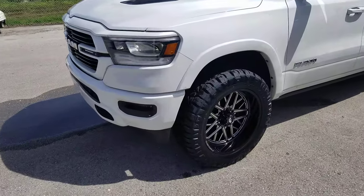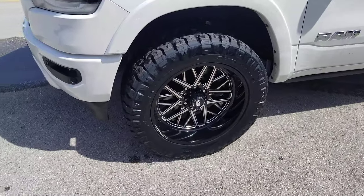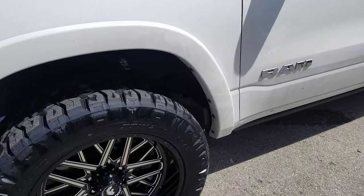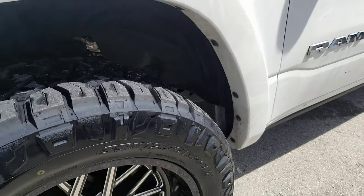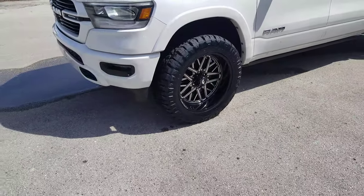Right now you're looking at the 4G Auto Off-Road Series 22x10s with a 35-inch tire. We only put a leveling kit on the front — it has a 2.5-inch lift. As you can see, we had to do some cutting in the back right there. We're gonna paint that black so you won't be able to see it, but that's what you gotta do if you don't want to go with a full 2.5-inch lift.